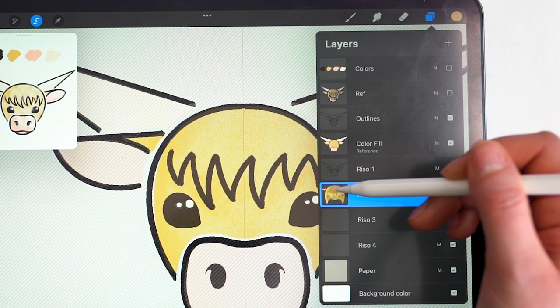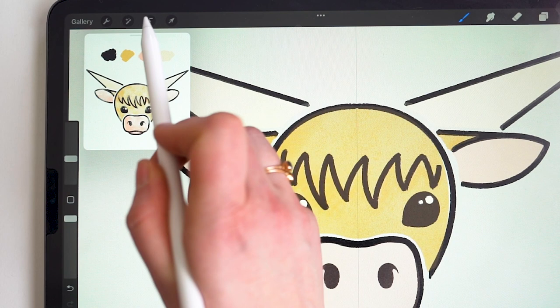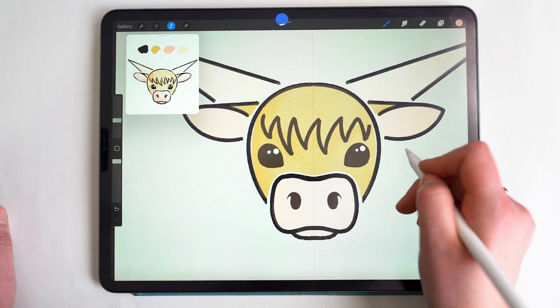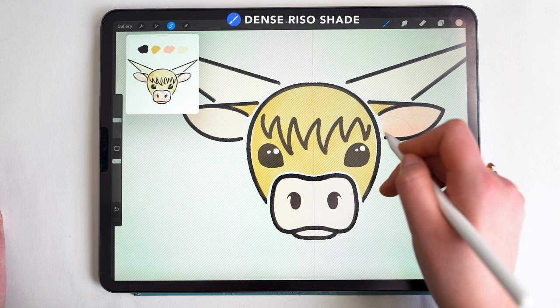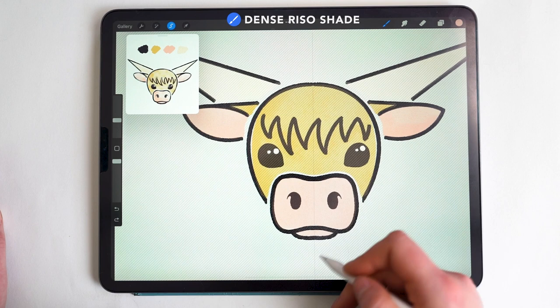Moving down to Riso Layer 3, I release the selection and switch to the pink color. Tapping the selection tool, I select everything that is pink. I keep the brush at about 15% and fill in the ear, using more pressure on the underside and inner ear area.